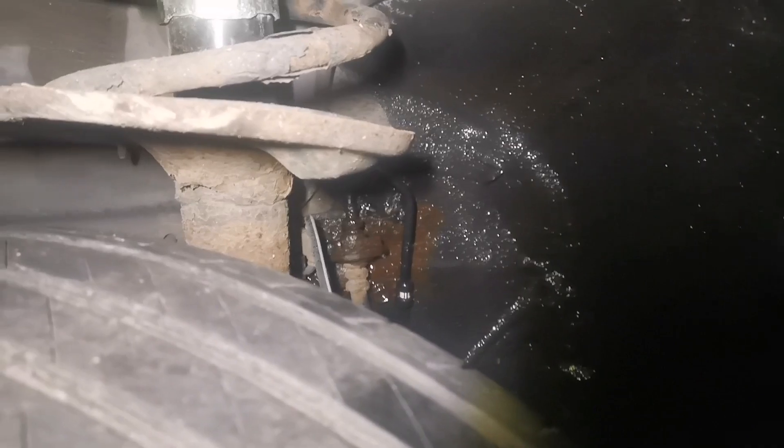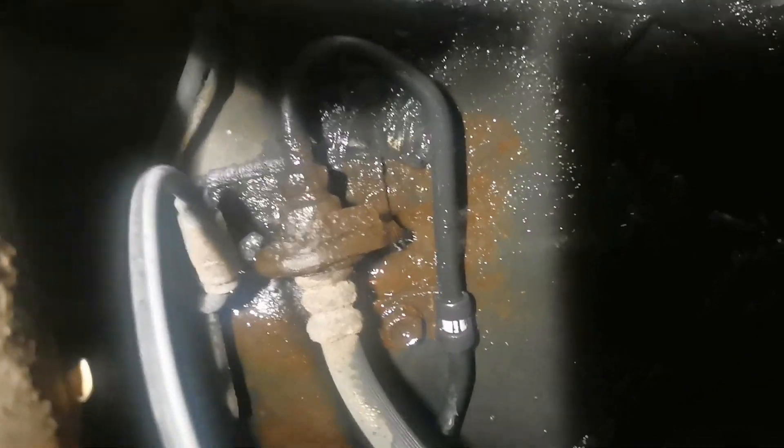Hi guys, this is a Toyota Vansys 2009. I found brake fluid leaking from this pipe — as you can see, leaking from the pipe.